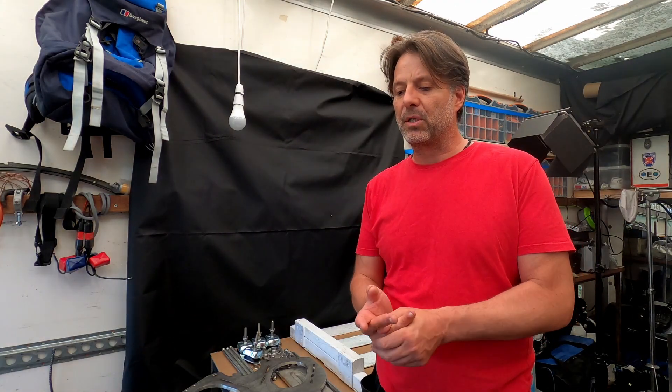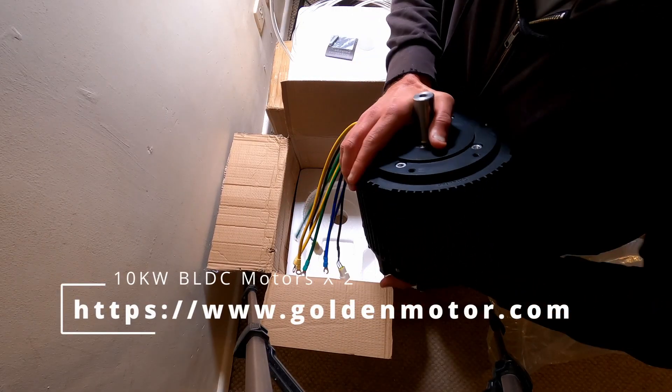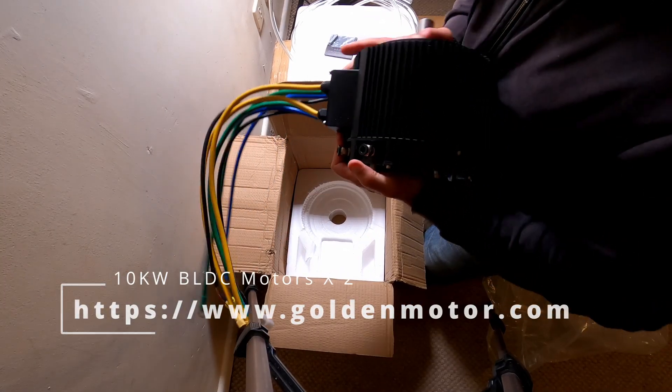Welcome to Modeler Hippo and the first episode in me trying to build an inboard electric motor for a 36-foot sailboat. The motors I'm going to use are two golden motors. They are 10 kilowatt in output each. They are brushless and they are water cooled.